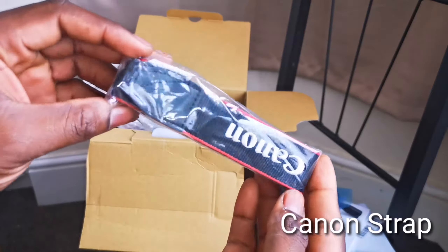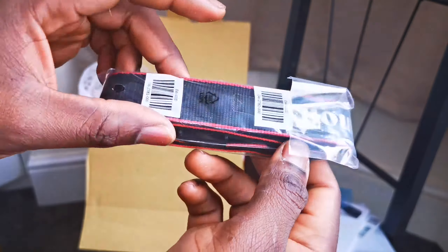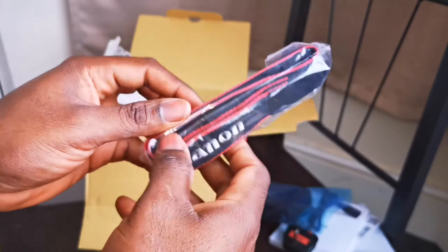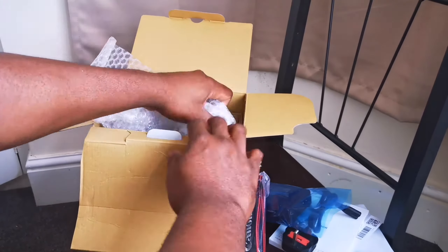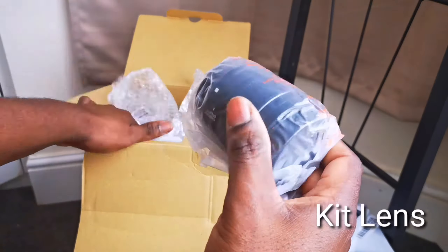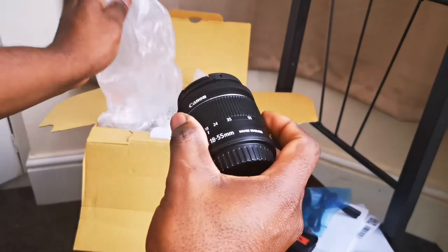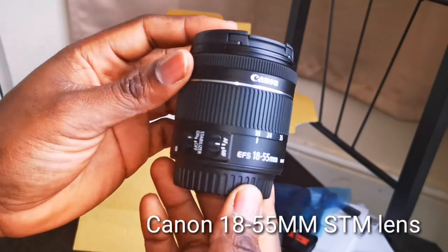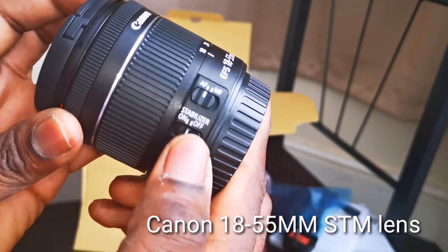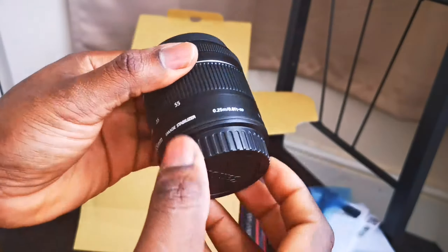In the pack you also have the neck strap — the Canon logo one that comes with the camera, brand new as you can see. We also have the kit lens. The kit lens is 18mm to 55mm EF-S, and it's an STM lens. STM means it's very silent when autofocusing — you can hardly hear the sound.